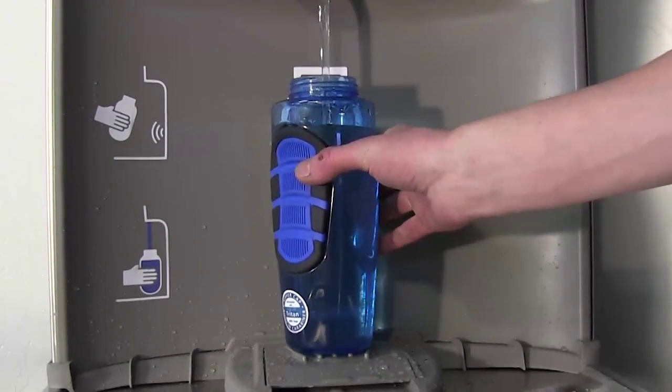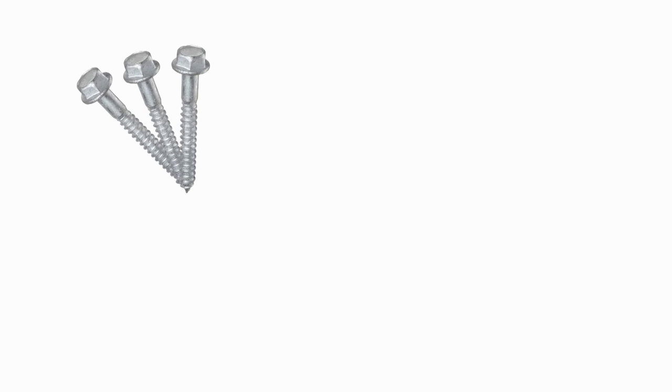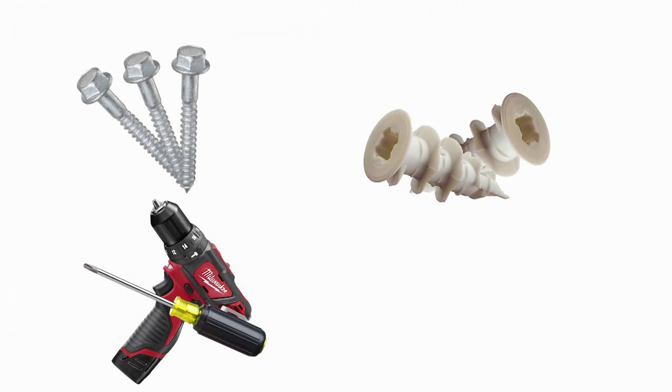Before we begin installing, we need to make sure that we have the right tools for the job. You will need some two to three inch screws, some wall anchors, a screwdriver or an electric drill, and a level.